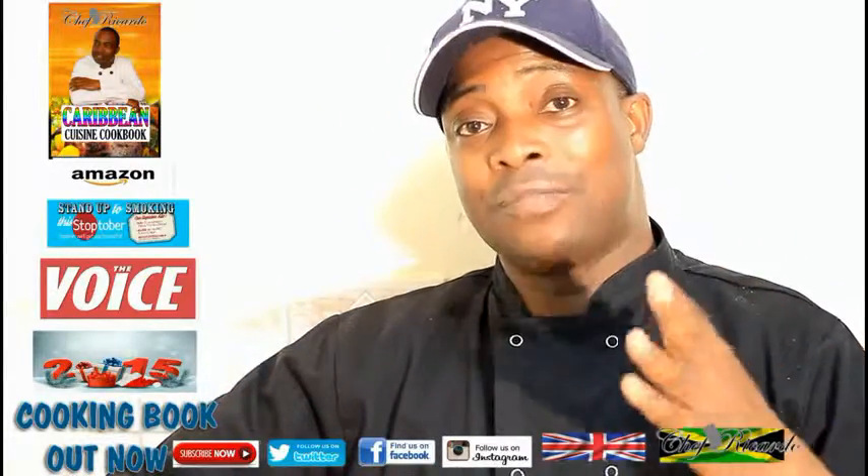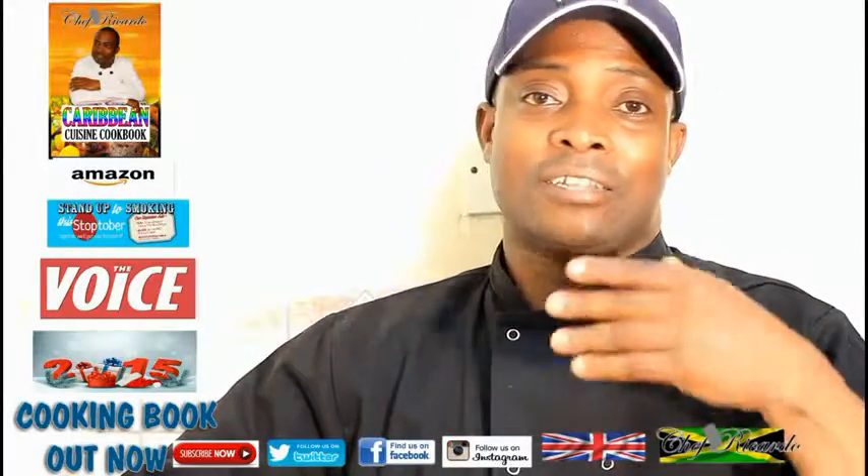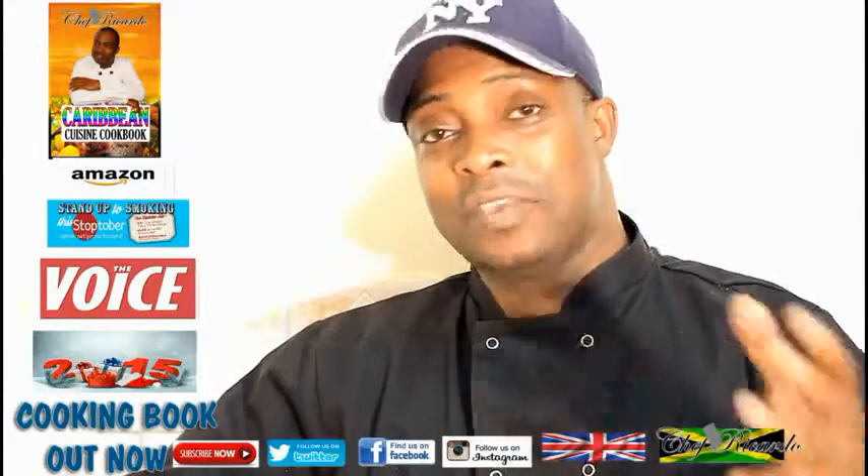Remember the cooking book with the Jamaican rum fruitcake recipe inside — you need to get that copy. The book is going really well. You can find it on Amazon, you can hear about it on the radio station, on TV, and in many places. Chef Ricotta Carbett Cuisine cooking book, guys.